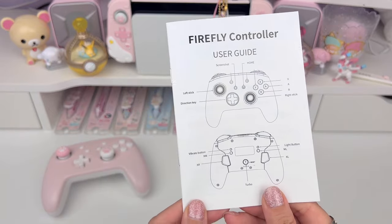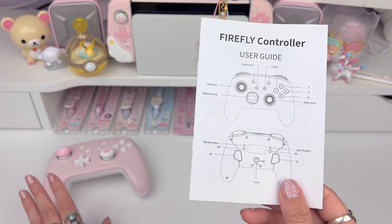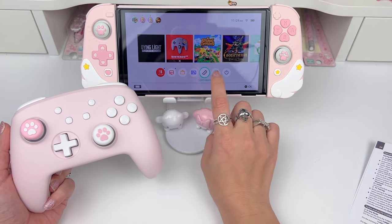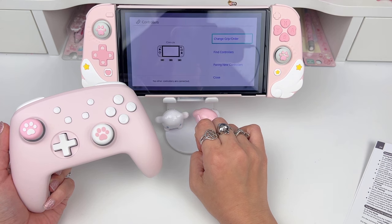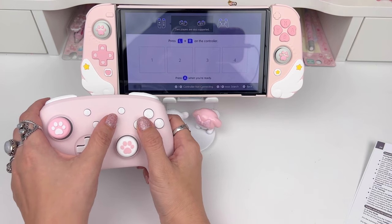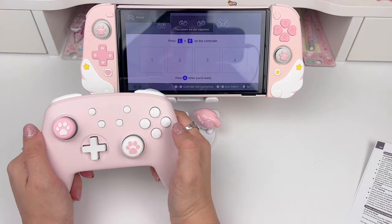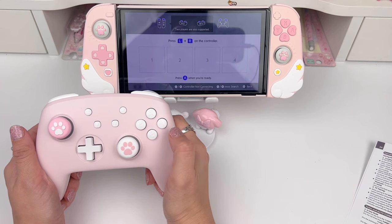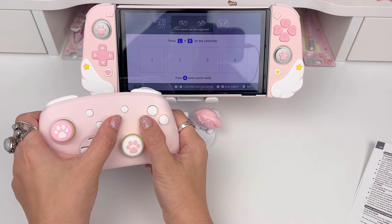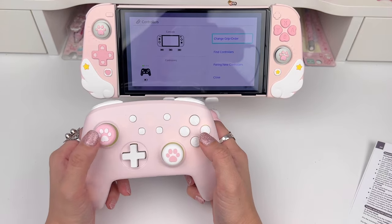If you need help with anything specifically, feel free to comment and I can help you troubleshoot or answer any questions. Now I'm quickly going to connect this controller to make sure everything connects well. I'll hit the controllers button on my Switch OLED, then change grip order, then hold the home button and the Y button. Now it says paired — I'll hit A. Now that you see it in the number one slot, I'll hit A and our controller is paired. That was super easy.